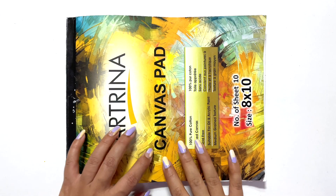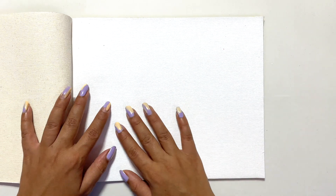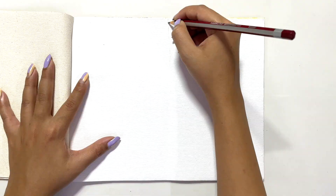I already have my canvas pad in front of me, so let's start the video. By the way, I bought this canvas pad from Amazon and I'm super satisfied with its quality. Also, I have painted my nails differently this time — I don't know why, I was getting creative with my hands too!